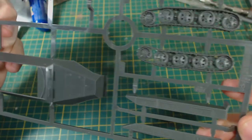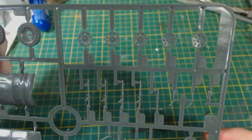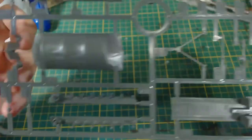Having a quick look at the sprues themselves, you can see that they are really nicely cast. I am not surprised by this having built Rubicon Models previously.